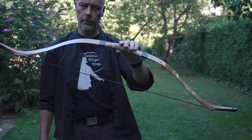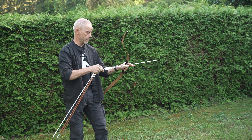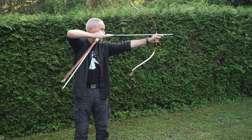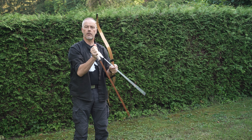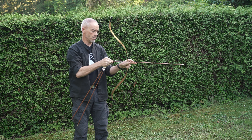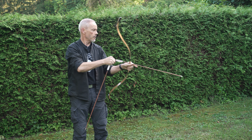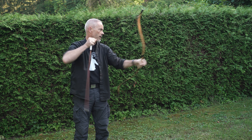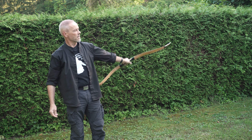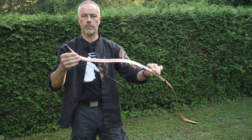The bow draws nice, shoots nice. For the price I think it's okay. Once you get used to it and hold the handle properly, you can shoot decent groups. Out of the box it's not so bad. These arrows are 1000 spine — a little too weak maybe. They go way to the left. 800 spine or something for this weight is not bad.